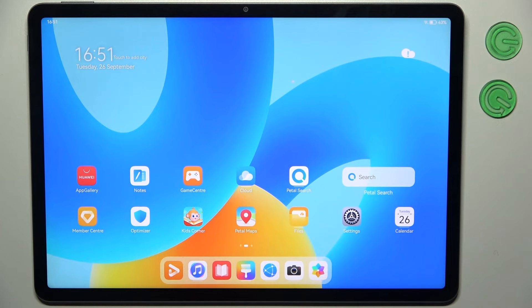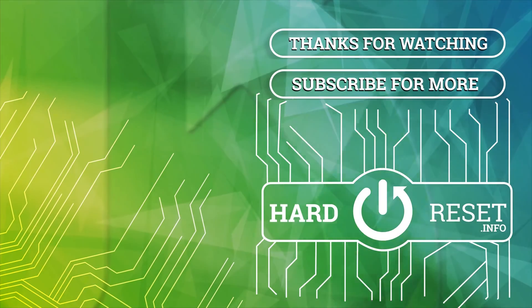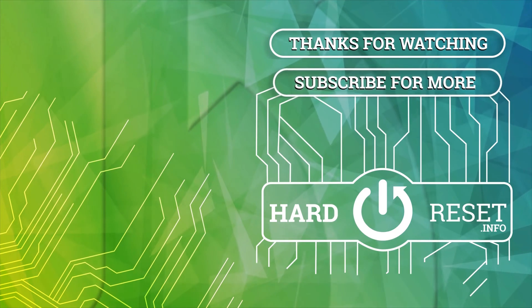The device is all set up and ready to be used. That's it, thanks for watching! If you find this tutorial useful, don't forget to hit that like button and subscribe to our channel.